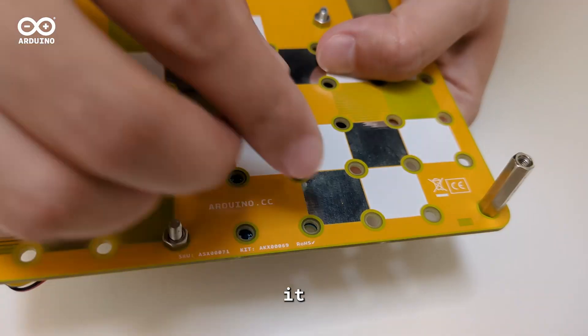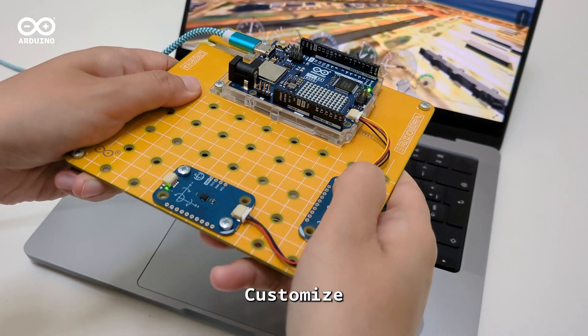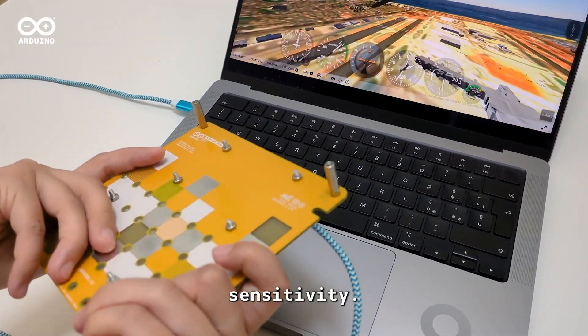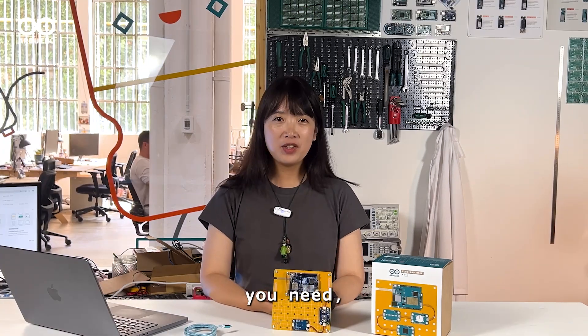Finally, everything's working, so we can assemble it on the Modulino base to give it a real feel of a game controller. Customize your gaming controller by changing the keys or adding a Modulino knob for mouse sensitivity. You can now create a controller tailored to your favorite video game.